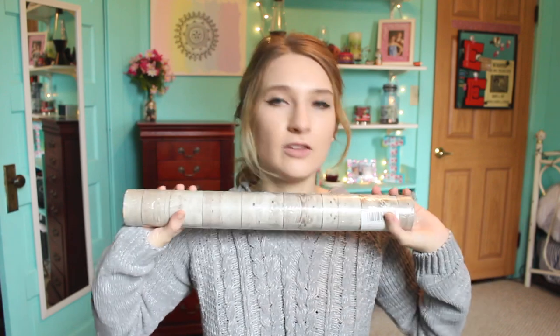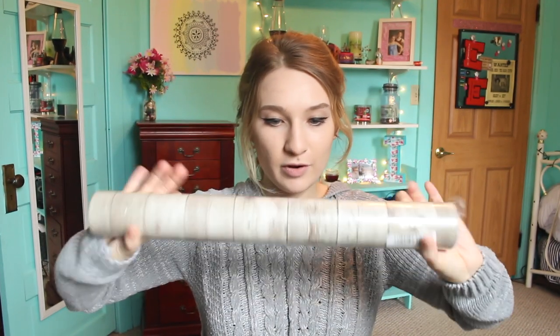Once I move into my dorm I will have a dorm tour and probably other videos like that, so you'll have to stick around to see how all this stuff turns out. Similar to that, I have this as well — it's like 35 feet of contact paper and it's also like a white wood. I bought this because dorm furniture is ugly and I'm not a fan of that ugly yellowy wood they have. So I was thinking of covering it with this a little bit and making it look a little nicer.